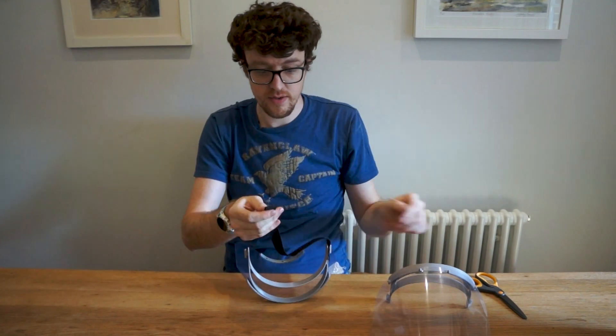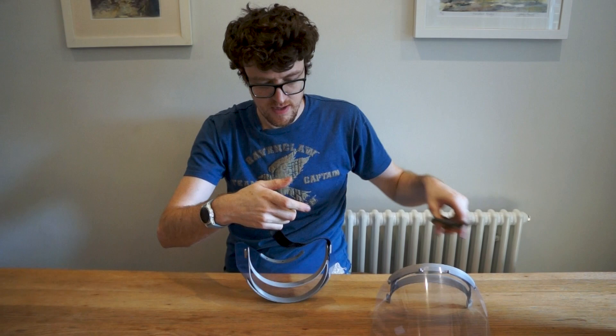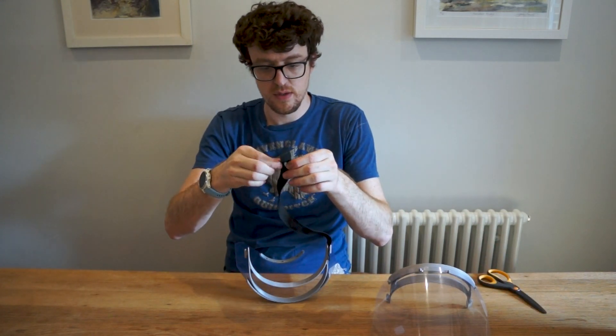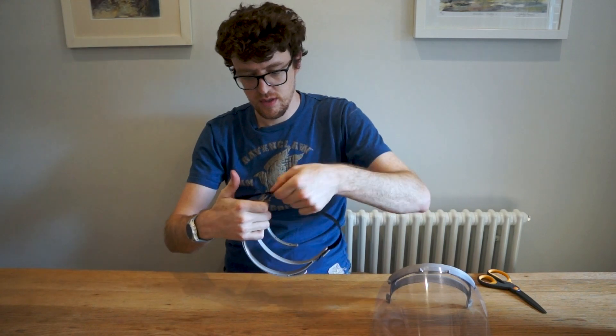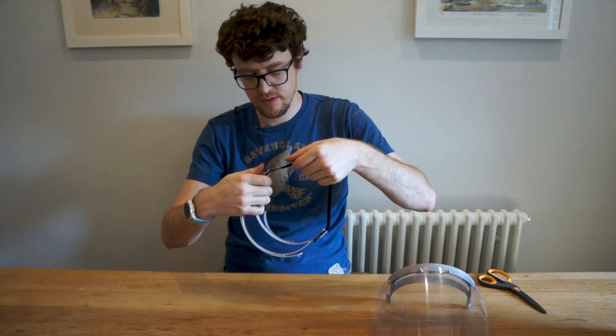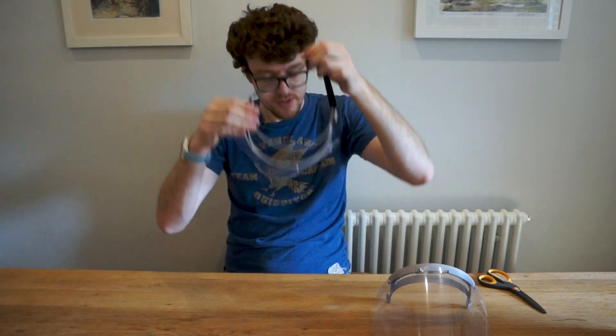Fold that back on itself again on that side, cut it with the scissors, and you can see there's a hole in there now. Make sure it's not twisted, and then just put that over the top on that side. Now you can see that's quite tight and isn't coming off easily, so that's it.